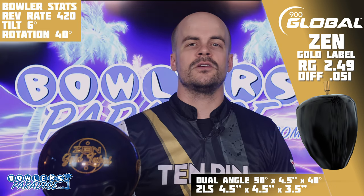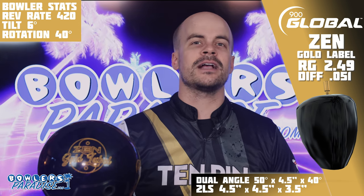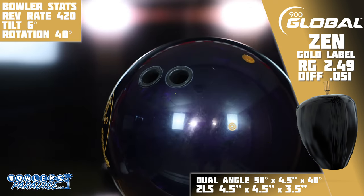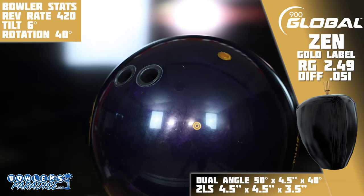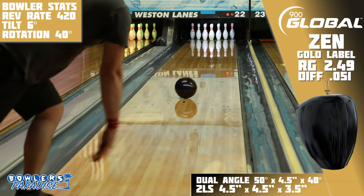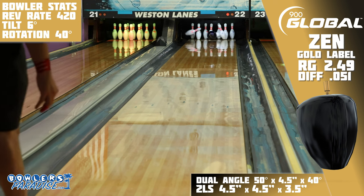This piece is powered by the same low-RG, high-differential Meditate core, this time wrapped in the Reserve Blend 801 Pearl coverstock, polished with React-A-Gloss out of the box. According to 900 Global, this one is cleaner and more angular than the original, so to lean into that motion, we went with a 4½ by 4½ by 3½ 2LS layout.